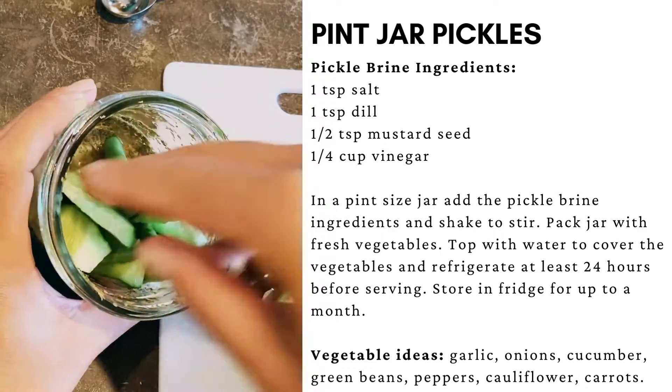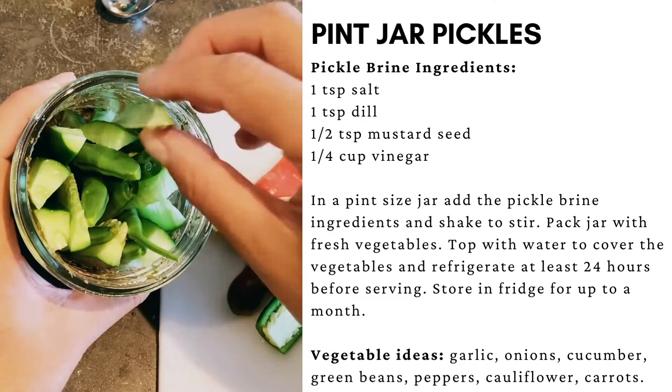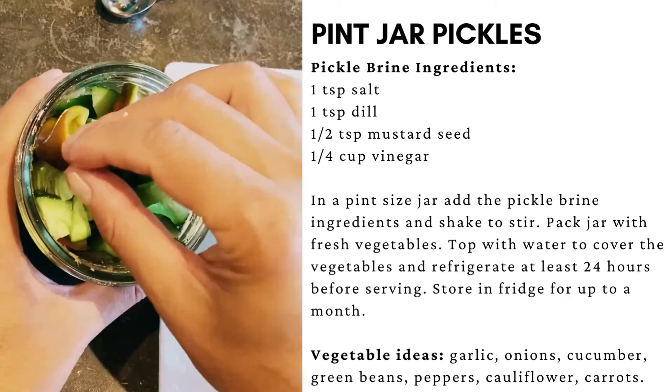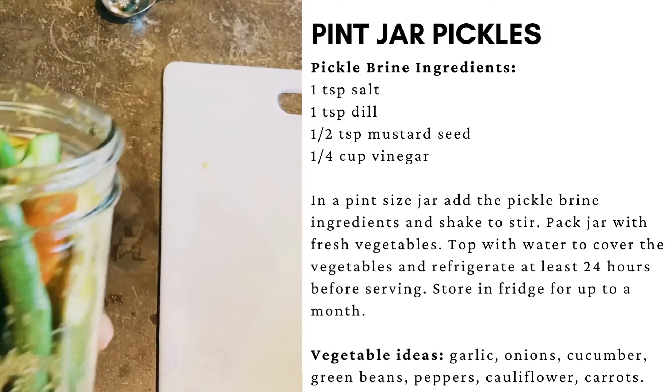Add cold water to your jar, just enough to cover the tops of the vegetables. Seal with the lid and let sit in the refrigerator for at least 24 hours before serving. These pickles should last up to 30 days in the refrigerator.